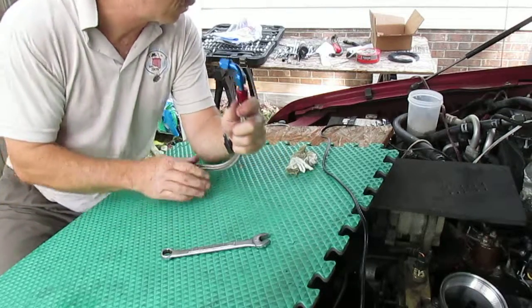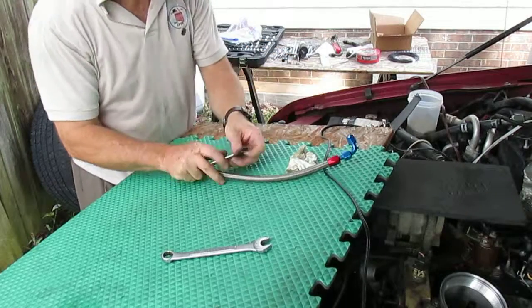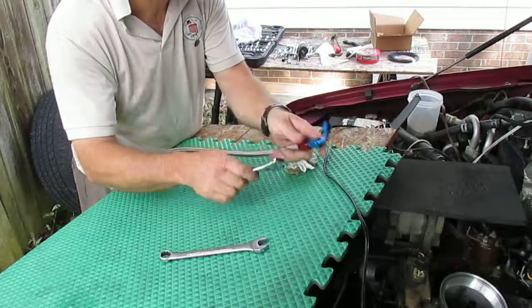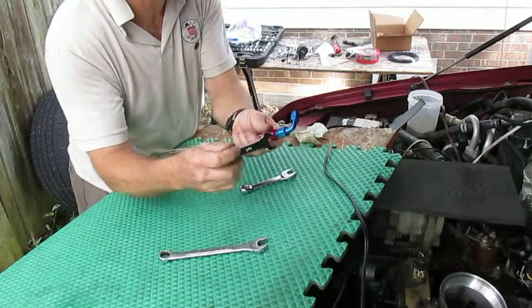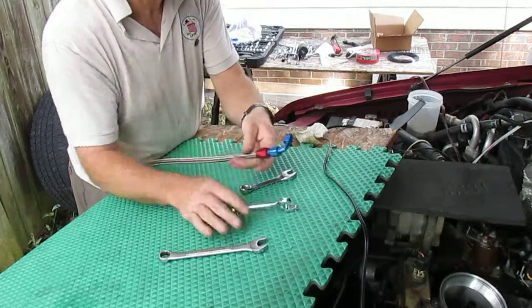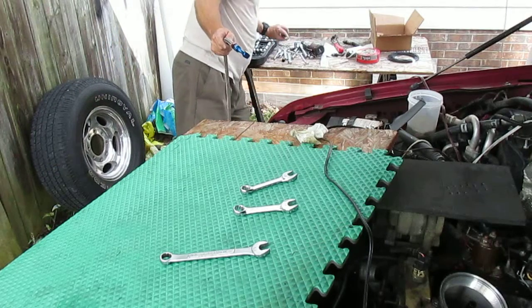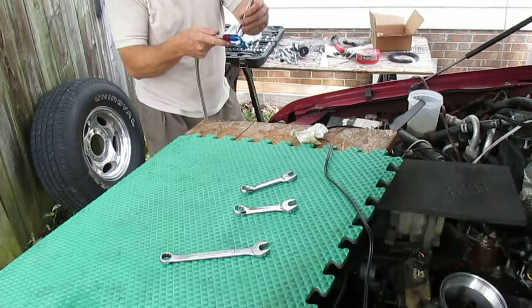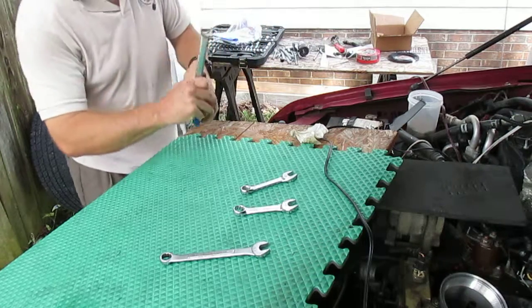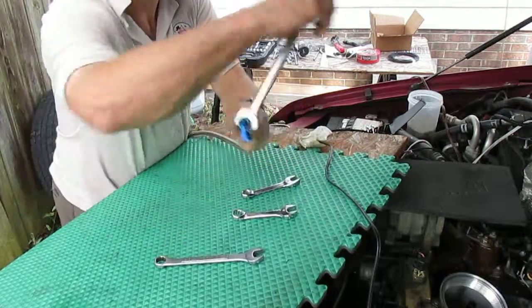They do have some special wrenches for this stuff that don't mark or mar up the fittings. This is a 17-millimeter, or maybe larger — three-quarter inch. So we've got a three-quarter inch wrench here.